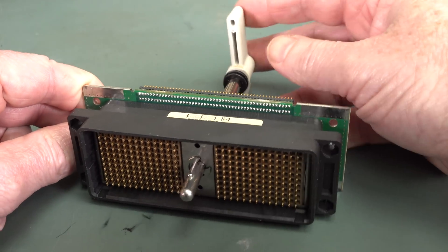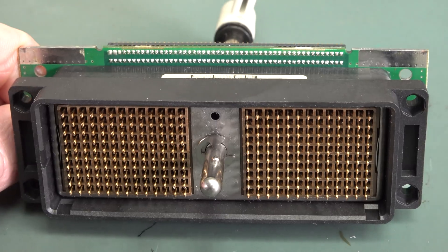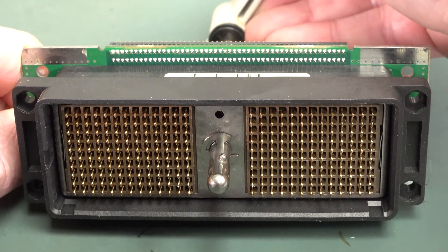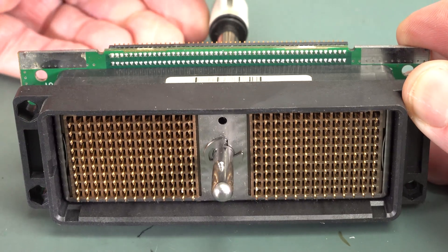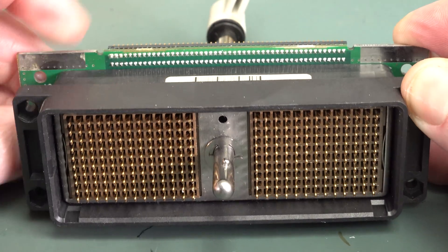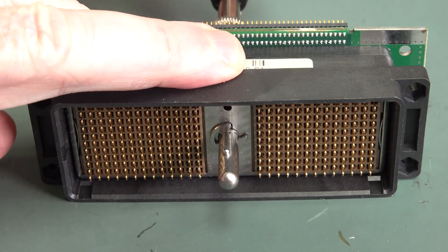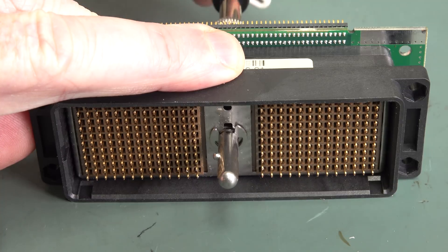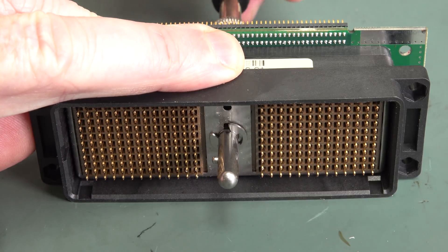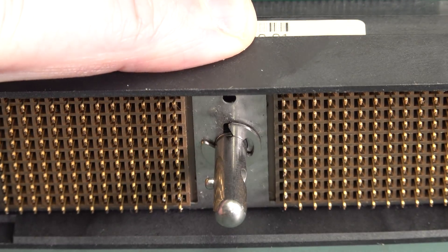This one has a lever connector. So, is it a ZIF socket? Well, if we zoom in and give this a little turn — go in the other direction. Watch the pins. Do they move? I'll hold it down. Watch them move. Back. And they move inwards. I'm not sure which is the locked position — I think that's the locked position. So they start out in, and then it forces them out like that.